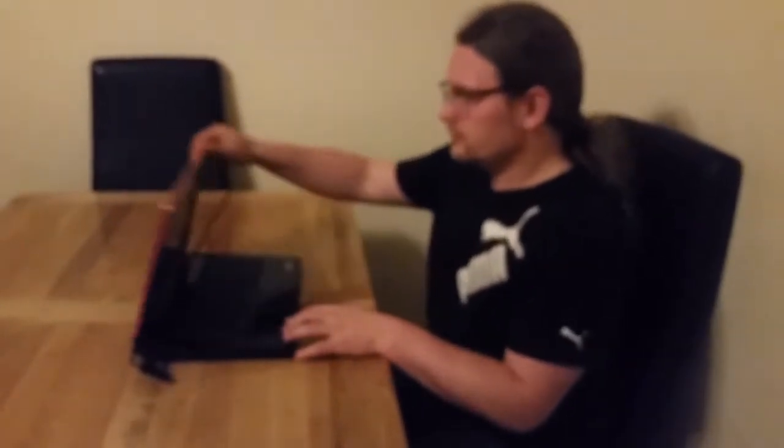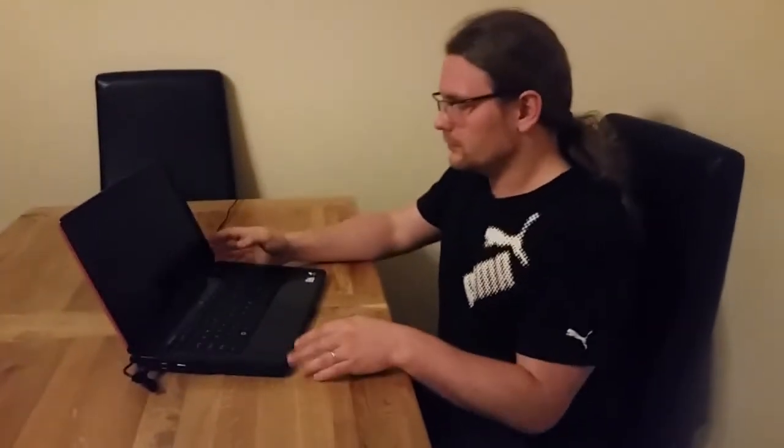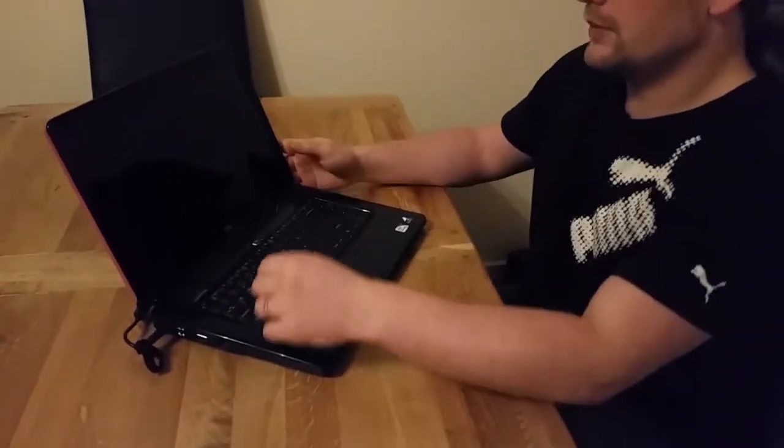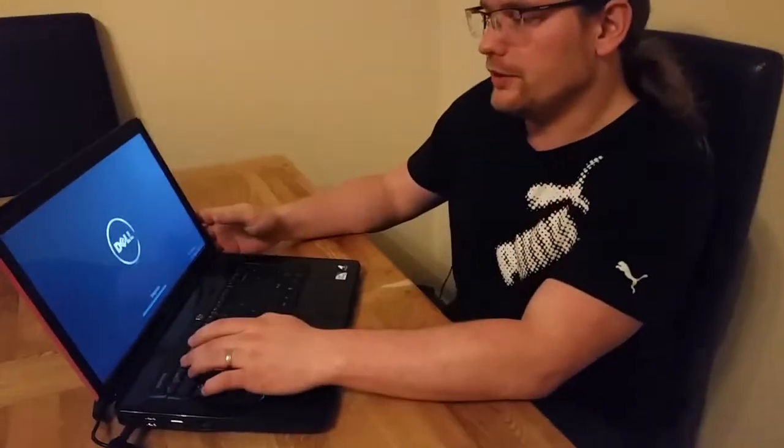Now all you have to do is open the laptop and the first thing you have to do is enter the BIOS.